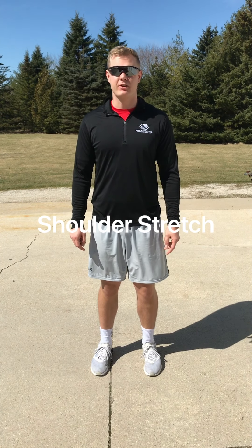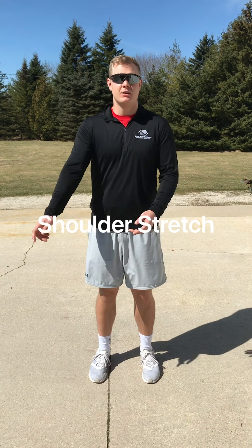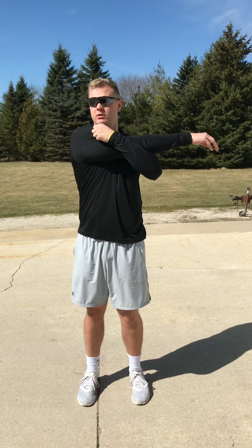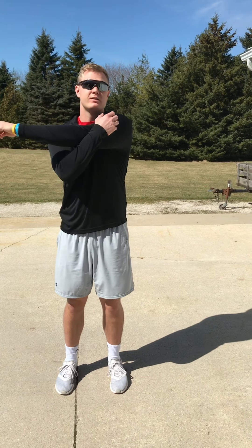Now that we got our arms moving, the next thing we're going to do is a shoulder stretch. What you want to do is reach across your arm, kind of hook into your elbow, and then pull it across. Make sure that you're still facing forward with your shoulders — you don't want to turn, otherwise it's not going to stretch as good. We'll do about 15 seconds on each side and then we'll be good.